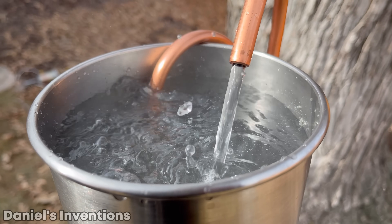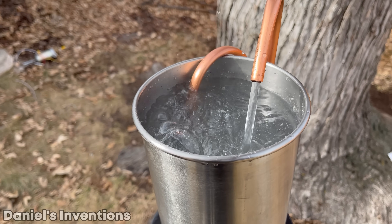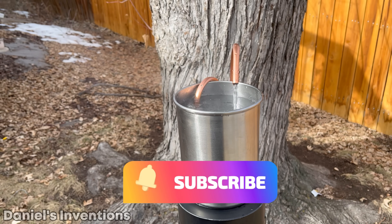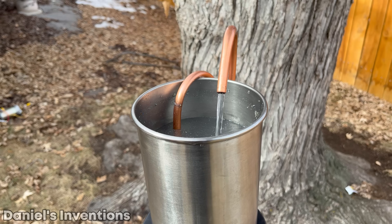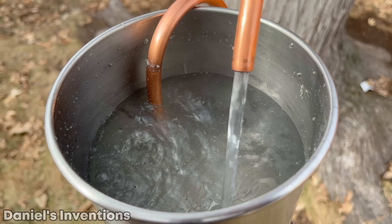The temperature of the water is around 220 degrees Fahrenheit, which is boiling point. If you've made it to this point in the video, please subscribe to the channel as it helps support me make new videos just like this one. After 15 minutes, the hot water has significantly been reduced through evaporation.